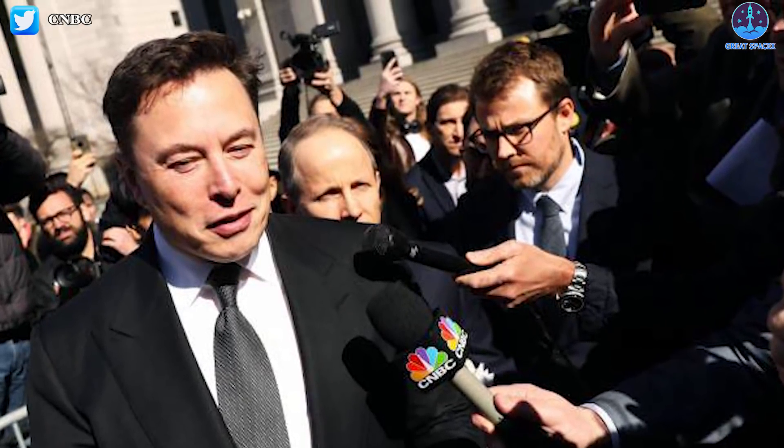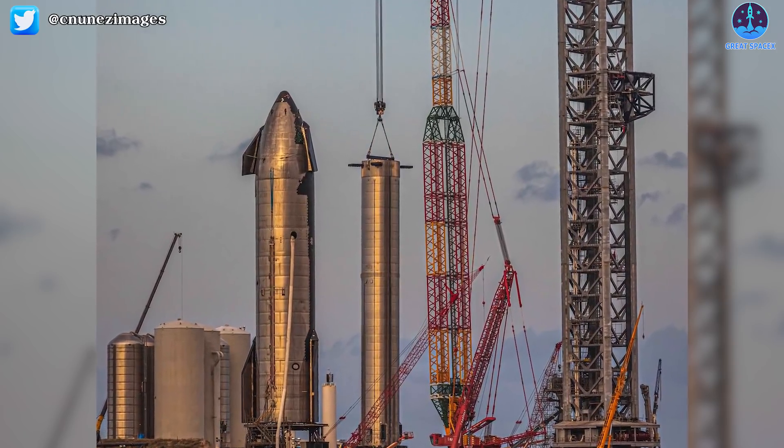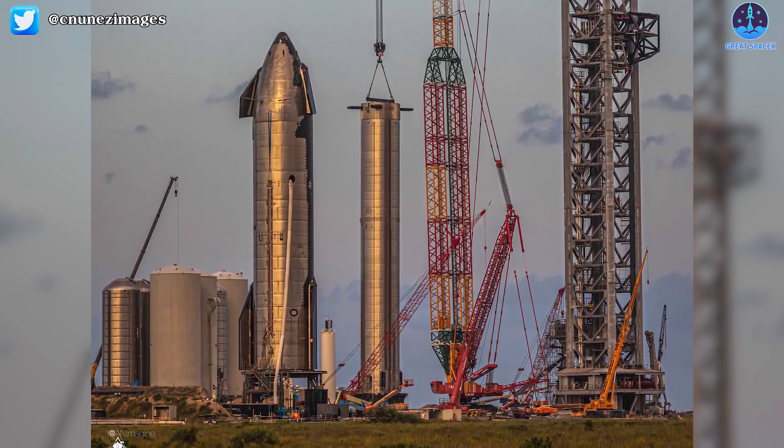We've received many questions from the audience about this area: how will they combine operations with two flying vehicles, and how does Stage Zero affect SpaceX's vision for the future?